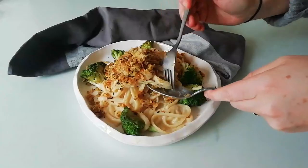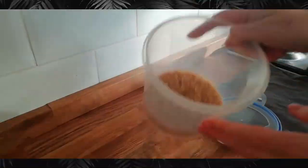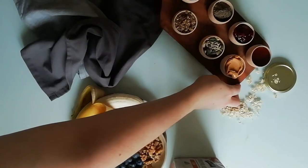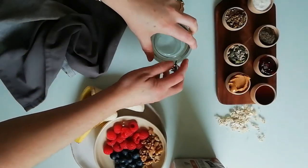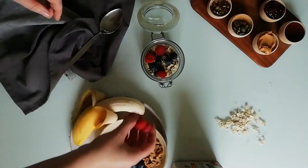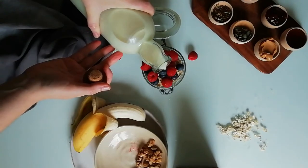A quarter of your plate should be given over to grains or carbs. If you can make these whole grain, it's much better nutritionally for you and they'll sustain you for longer. So keep an eye out for whole grain breads, pastas, and rice. These are your complex carbs and they keep you sustained longer for energy and fibre.